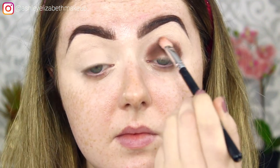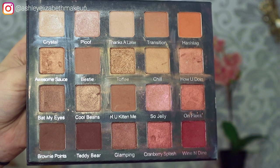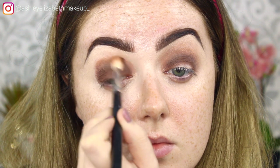I'm dipping into my Violet Voss Holy Grail palette — I haven't used this palette for a very long time — and taking the shade Bestie on a fluffier brush just to blend out that first eyeshadow and make it act as more of a transition shade. I'm bringing it up a lot higher than I brought Rust, going back and forth in circular motions to blend out the line and build up the colour.